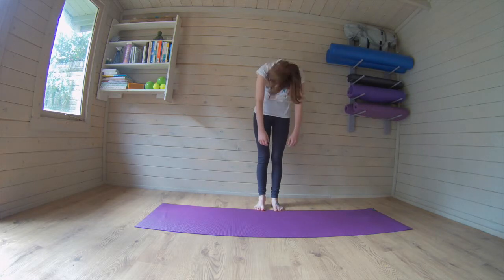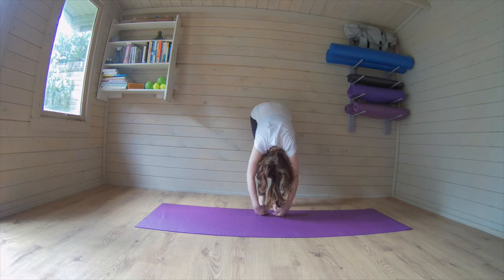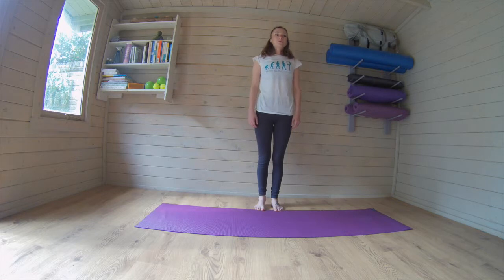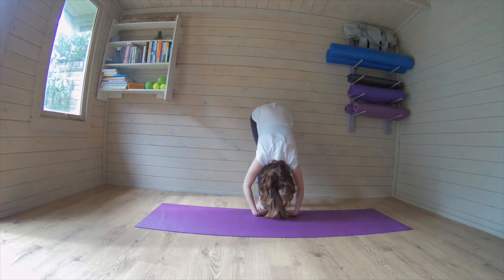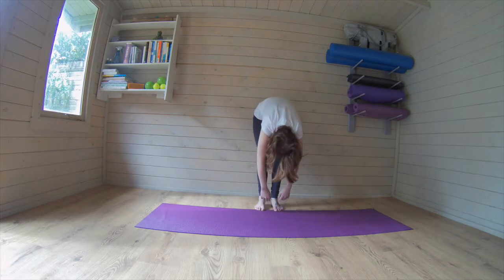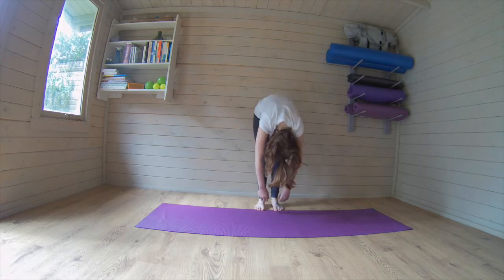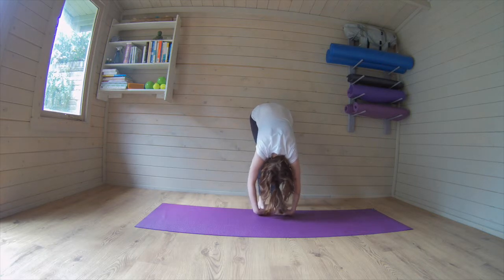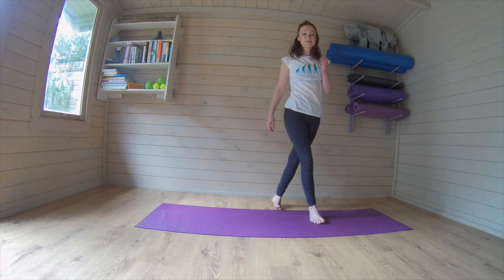A couple more, exhaling all the way down, taking a breath in, rolling all the way up. Two more, rolling all the way down, really releasing out, breathing in, breathing out. Last time, rolling it all the way down, breathing in, breathing out, drawing in up through the belly button.